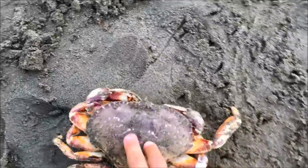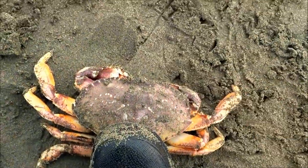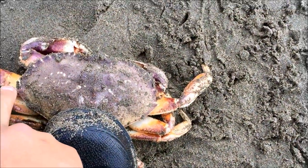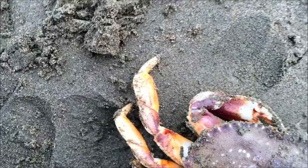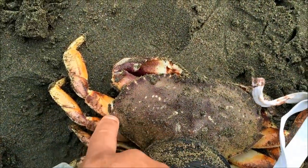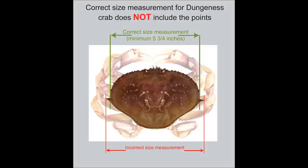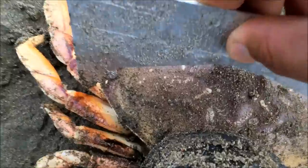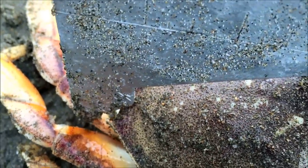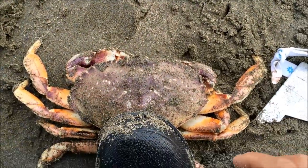Alright guys, we got one. I'm gonna show you the correct way to measure it. You see these two points on the side, right here and right here? You want to measure inside the point — not right here, right here, yes. If your gauge doesn't fit — see it's hitting right here — that's a keeper. If it fits inside, throw it back. But we're taking this one home.